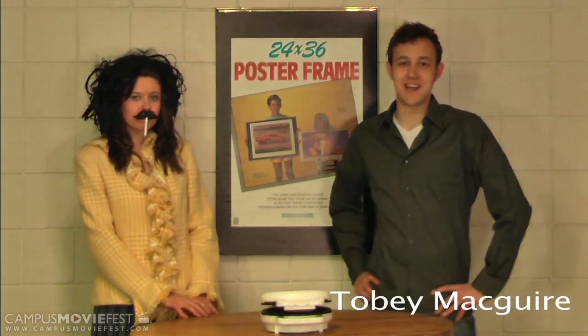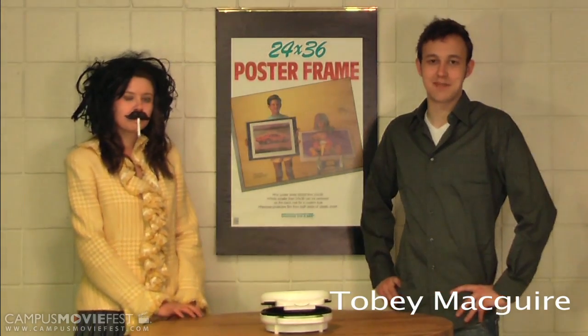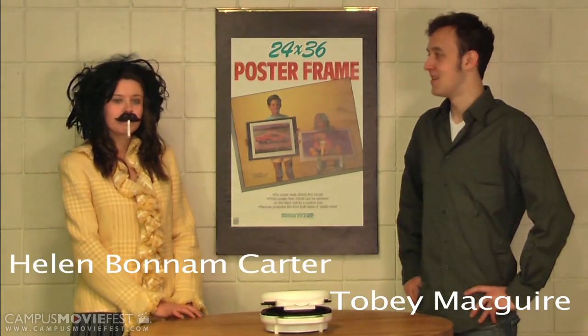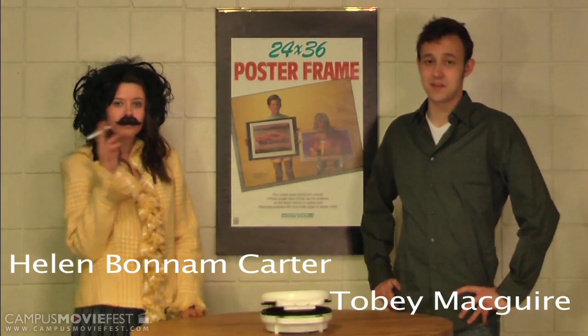Hi there, I'm Tobey Maguire. You might remember me from such films as Seabiscuit and Spider-Man 3. I have with me today Helena Bonham Carter, and we're here to talk to you about a great new product from the Dynamax Corporation.